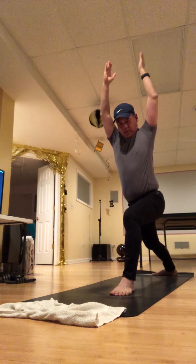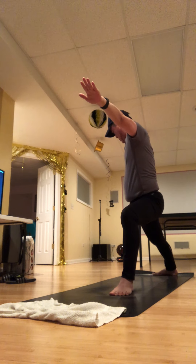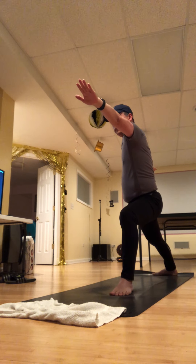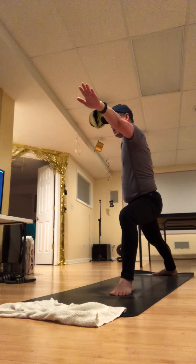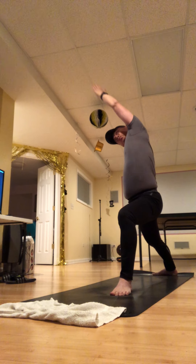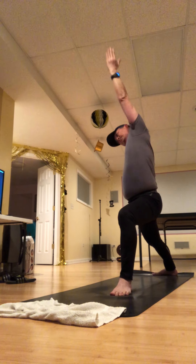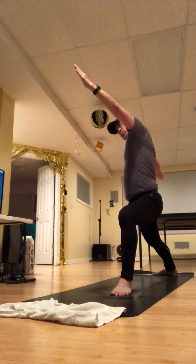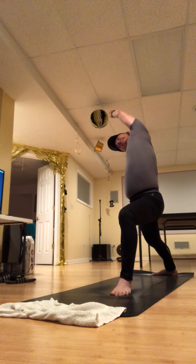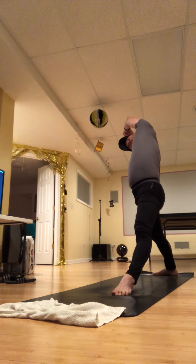Two full breaths here — relax the shoulders and have lots of energy coming through all ten fingers. On your breath in, flip your front palm into reverse warrior. Exhale, bend into that left knee. Flip it back, exhale to warrior two. One more time — reach back, pause, and straighten out your left knee. You can also grab hold of the left wrist for even more of this stretch.